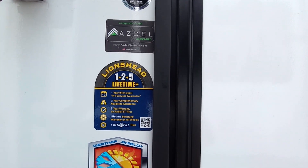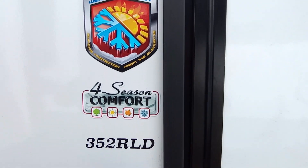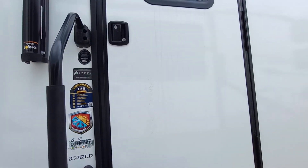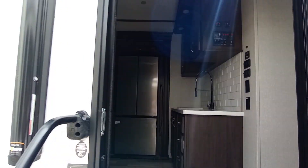Right here you got your Azdel siding. You got your Goodyear tires with the one-two-five lifetime warranty, and your weather shield for four-season comfort. Also, big thing with this RV — three ACs equipped, and I'll show you those.